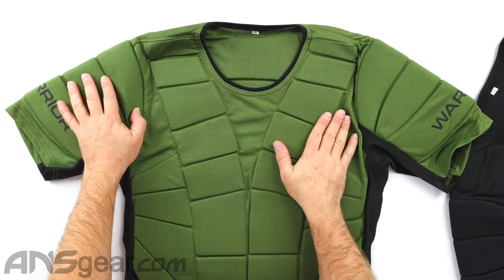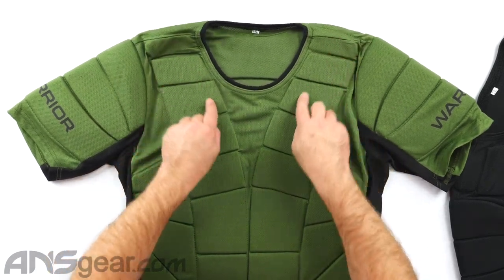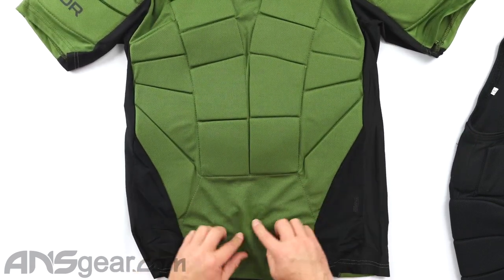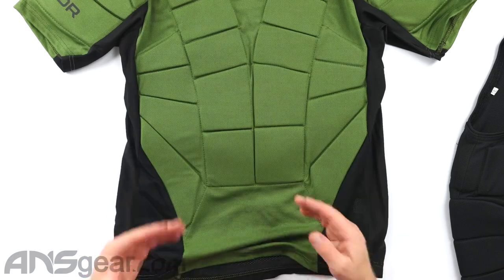Padding-wise, you can see on the chest we've got padding coming up from around the collarbone area all the way down the front of the chest, and then coming down to the waist area. This is going to be a little bit long — it's going to hang down in front of you.